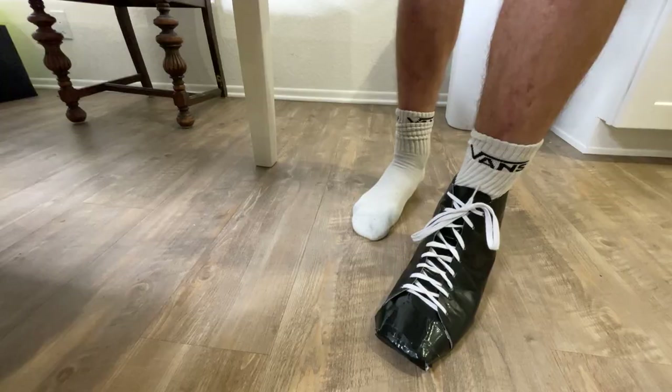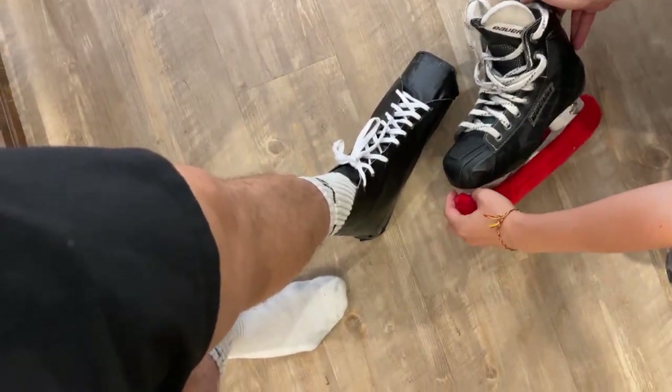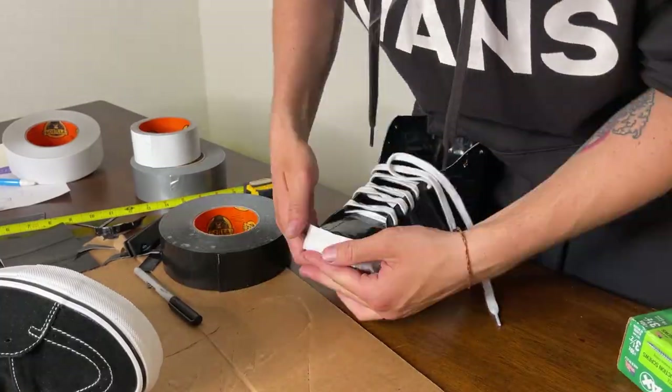Look at that! It looks a little pointy for some reason. Then it was time to create the sole and I did this with a lot of Gorilla tape.